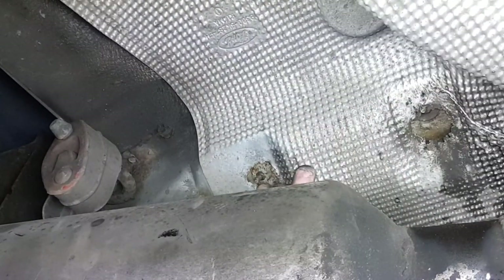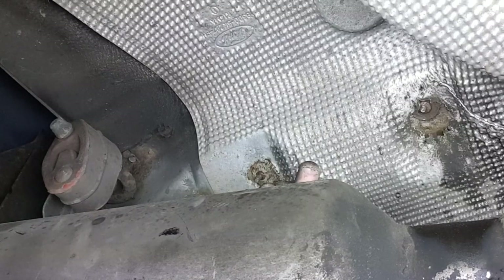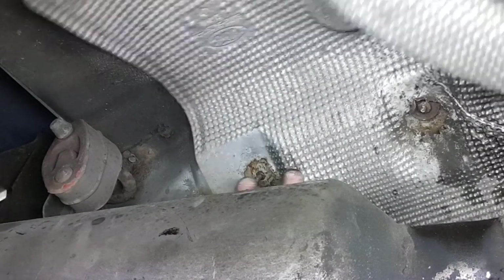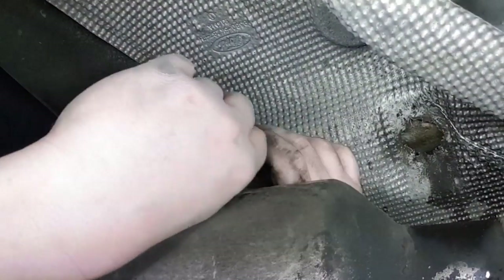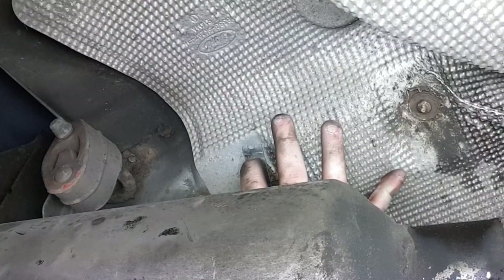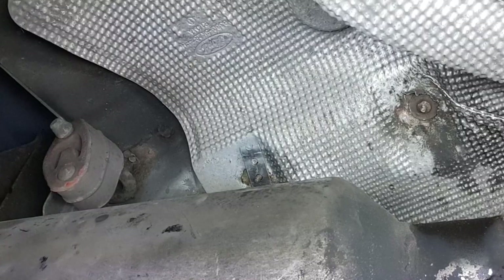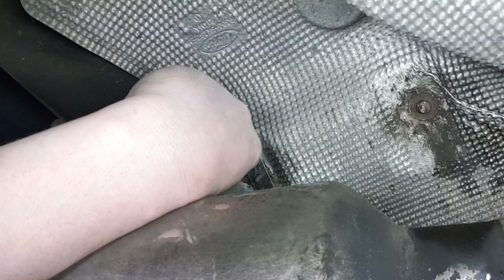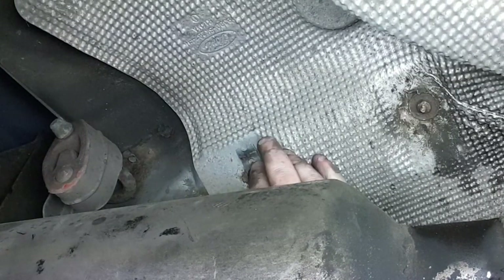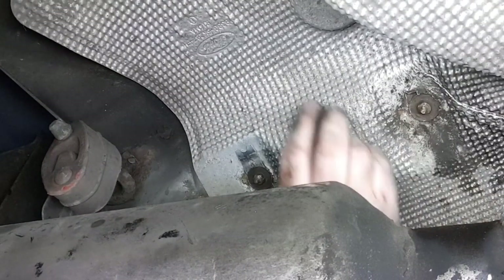So you can clearly see here — I hope — that the regular bolt wouldn't have gone back in, it would have just fallen through. So get this little piece of metal and it's holding it. I'll try and get this rusted one off, but it's not budging so I'm not going to worry about it.